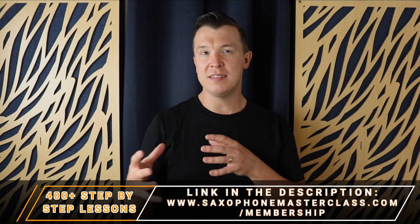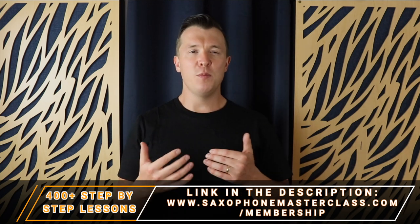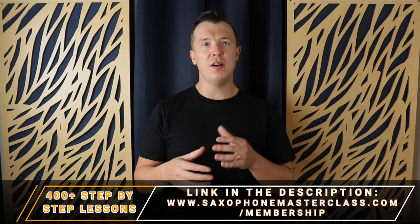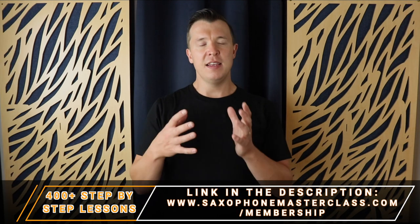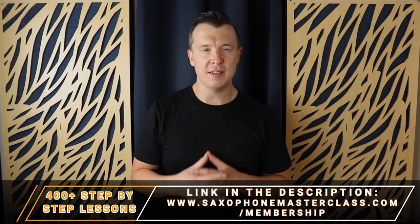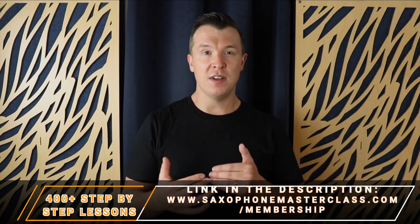I have a lot of students inside my saxophone masterclass membership that struggle with their rhythm, and the number one thing I get them to do is to start working to a metronome. In this video I'm going to take you through the different steps you need to take in order to start practicing to a metronome on the saxophone, so you can start improving your rhythm and being able to play your favorite songs with ease.